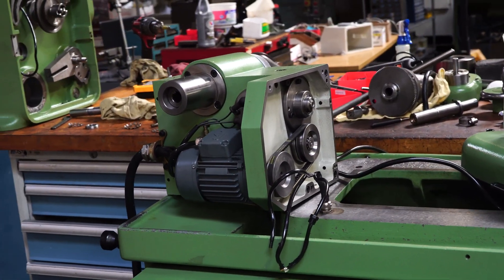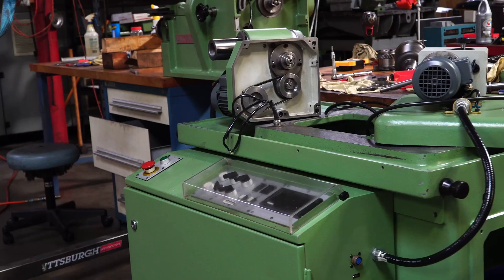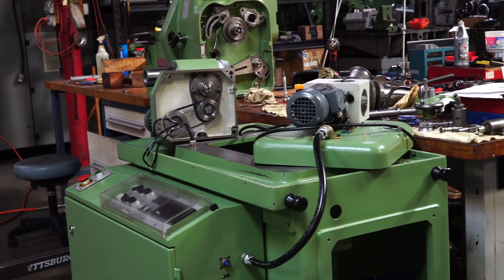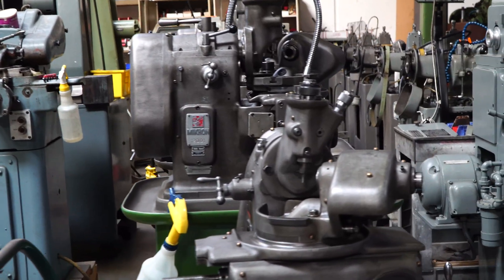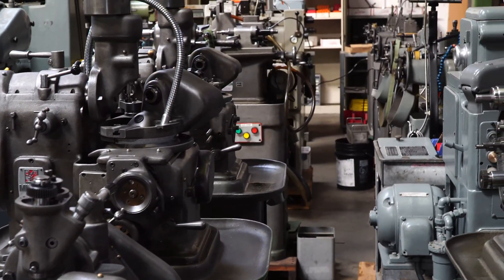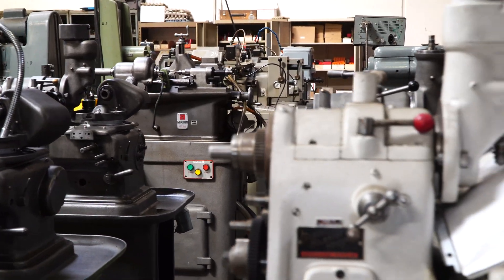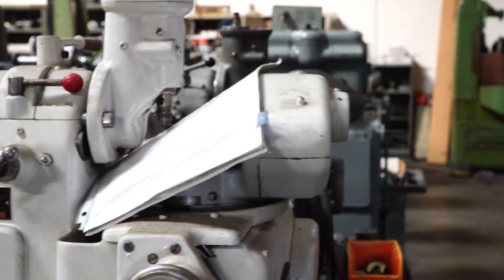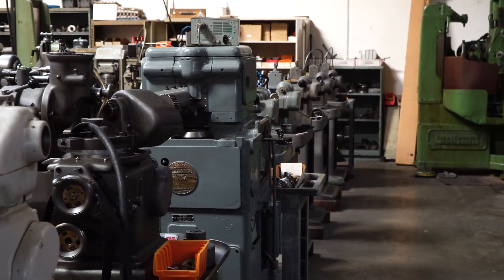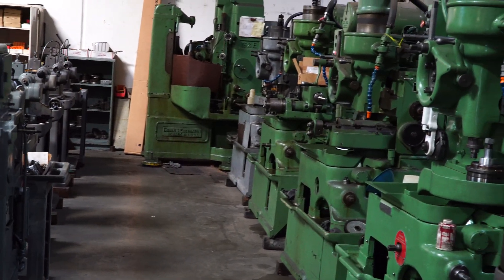It's pretty normal to have a little clutter in the background when you're in the middle of a machine tool repair, but his shop is beautiful. Look at this army of Microns he has ready to sell. He has Microns, he has Fellows machines, he has some Barber-Colemans, and in the back there's a nice Gould & Eberhardt hobber. To the right are the Fellows machines.